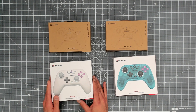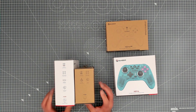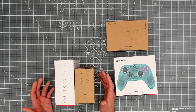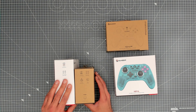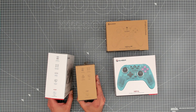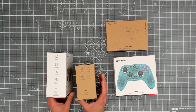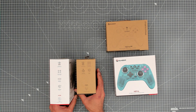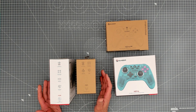Both controllers are multi-platform, supporting Switch, PC, Android, iOS, and Steam. The Nova is more geared towards the Nintendo Switch, while the Nova Lite is predominantly targeting PC, though it supports other platforms as well. In terms of connectivity, they both support tri-connectivity modes: Bluetooth, 2.4GHz, and wired.